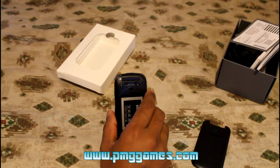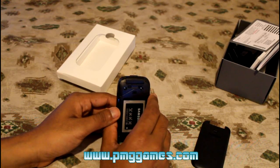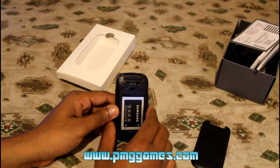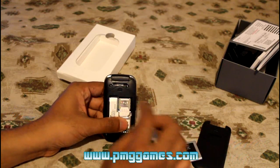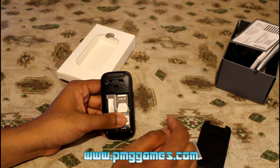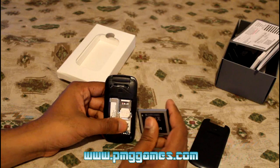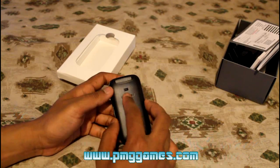The battery standby time is up to 11 days, with up to five hours of talk time on the 800 mAh battery. You have a SIM card slot, but no micro SD card slot — I wasn't able to find one. Let's put the battery back and put the cover back.